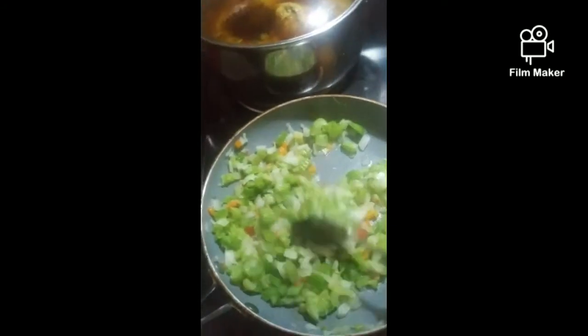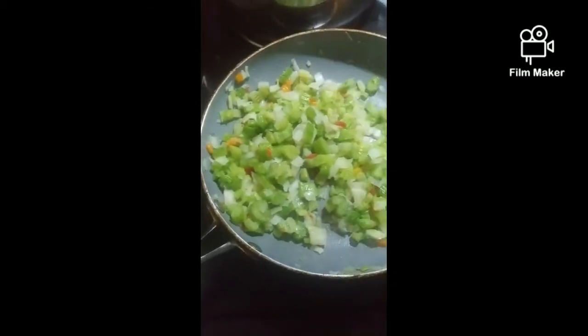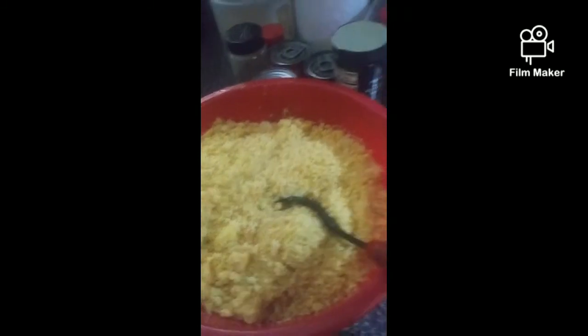Now I am sautéing my tricolored peppers, some onion, and celery. Cornbread's right here — that's two pans of that cornbread. Oh my God, it tastes so good, y'all. And of course, my broth. Ooh, that's hot. So we're getting ready to assemble this.